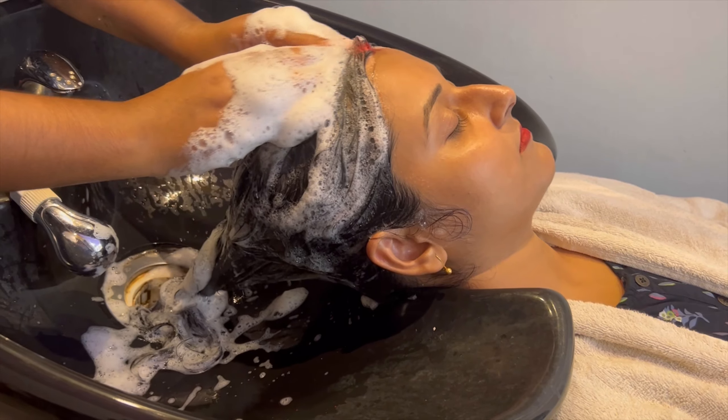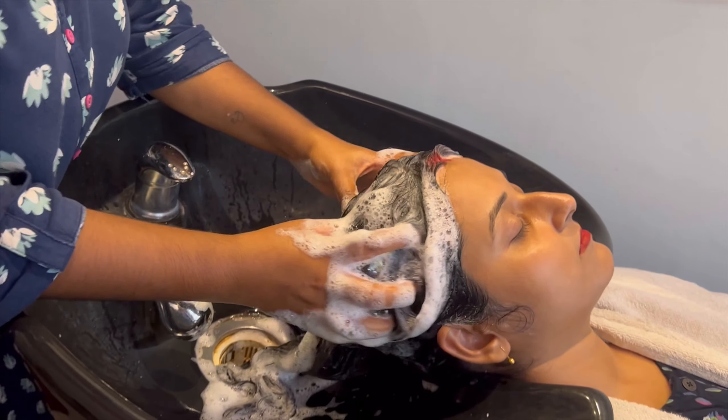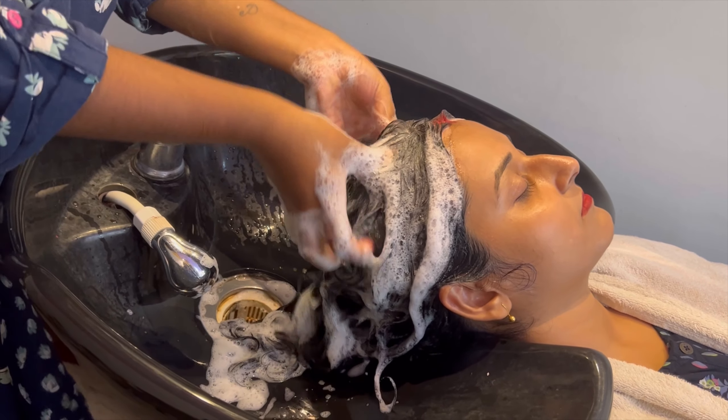So first, as you can see, we do shampoo before applying the spa cream. Here I am using anti-dandruff shampoo from Raga Professional, because the client has a lot of dandruff on the scalp.